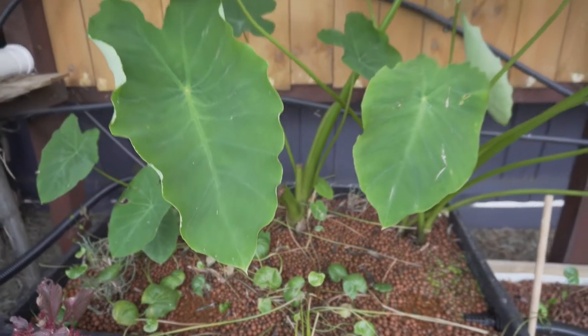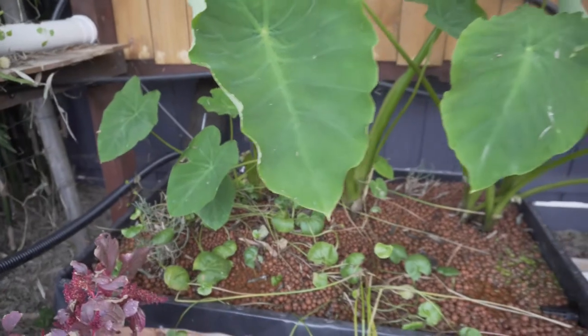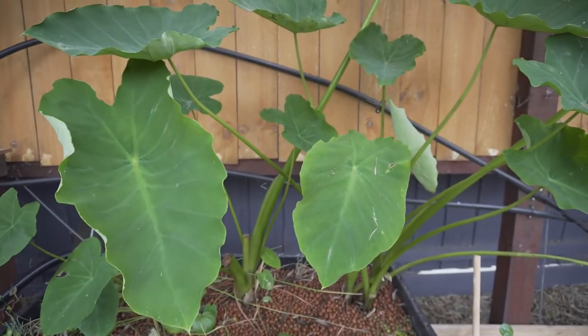As you can see, we have more PVC piping with lots of other vegetables as well. The taro grows exceptionally well in an aquaponics setup — so anyone who wants taro leaves, give me a yell.